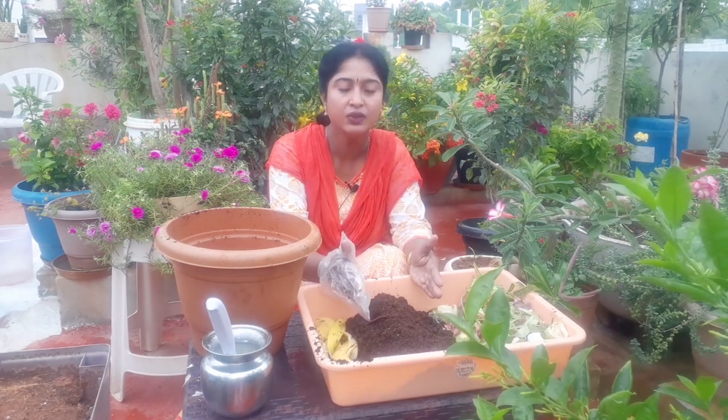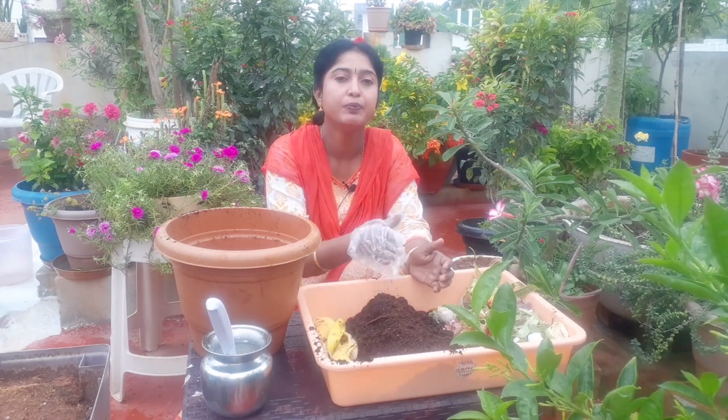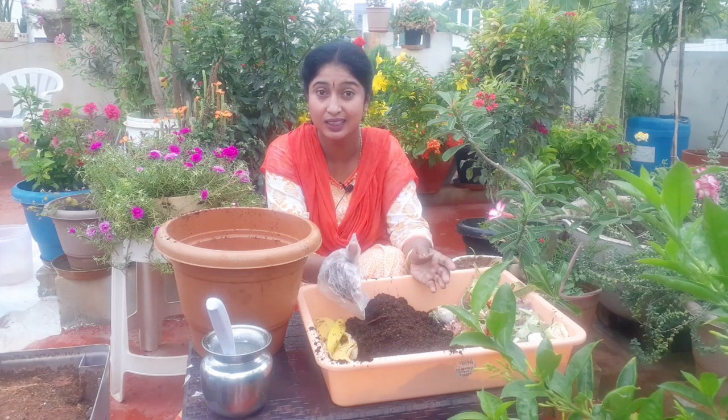Then, the soil is added. We also add cocoa peat. Cocoa peat is anti-fungal and antibacterial. So, we need to mix it in the same way.